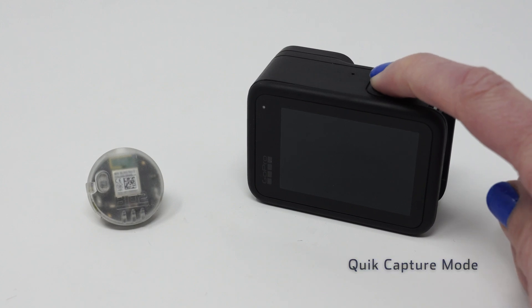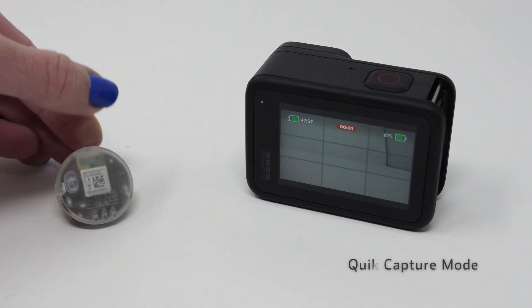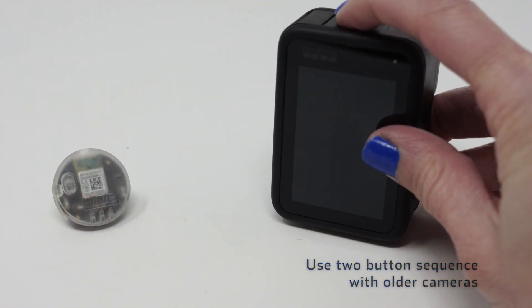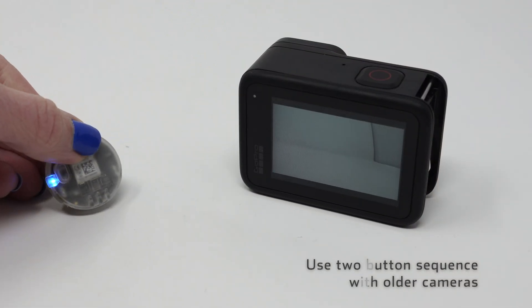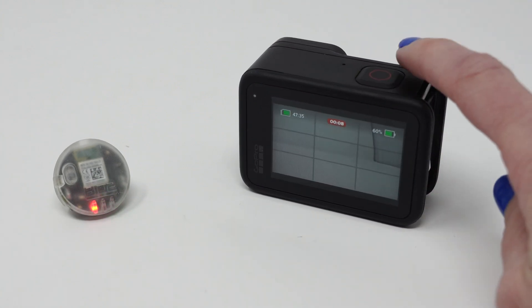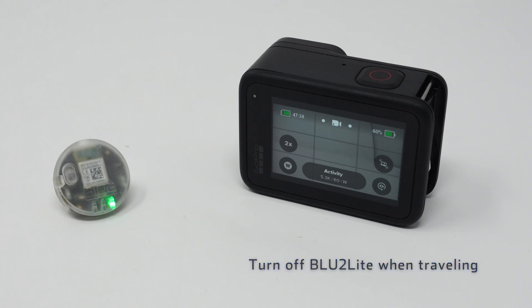Now when I press record and shake the device, we'll see it connects quickly. Here I use the quick capture mode to start recording. Older cameras may not connect that quickly — with older cameras, turning on the camera with the mode button, allowing it to connect, then pressing record is recommended. Please note a GoPro camera takes significantly longer to boot up after 8 hours of sleep. If you are traveling for a long distance, we highly suggest turning off the unit to save battery.